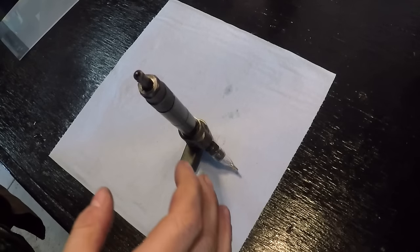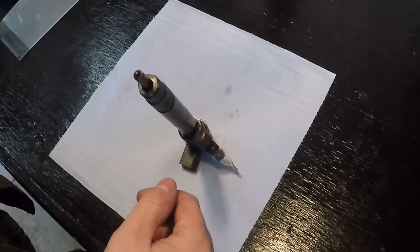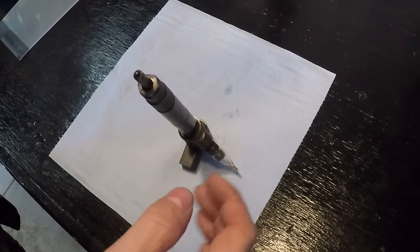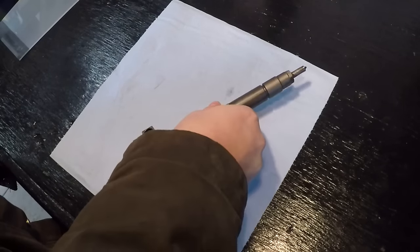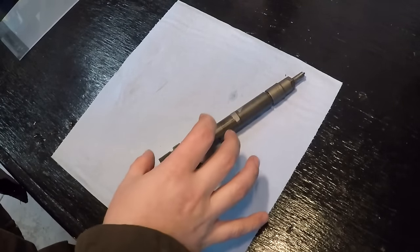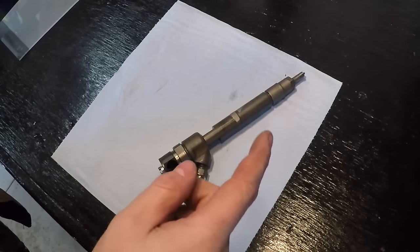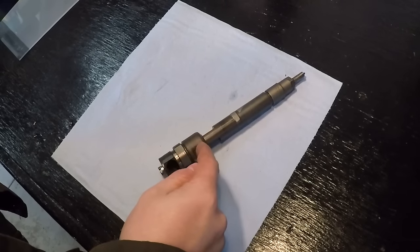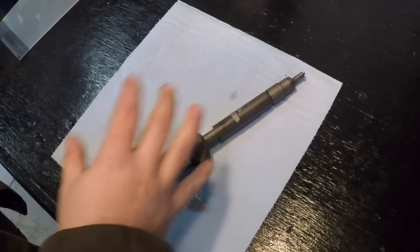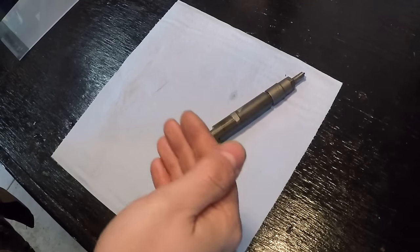The extent of rebuilding one of these injectors in a DIY sense only covers changing the nozzle. There's essentially no point in changing anything up by the solenoid end because you can't get any of the parts. And if the ball seat in this injector wears at all, the whole thing is shot because it'll leak off excessively and just will not perform right.